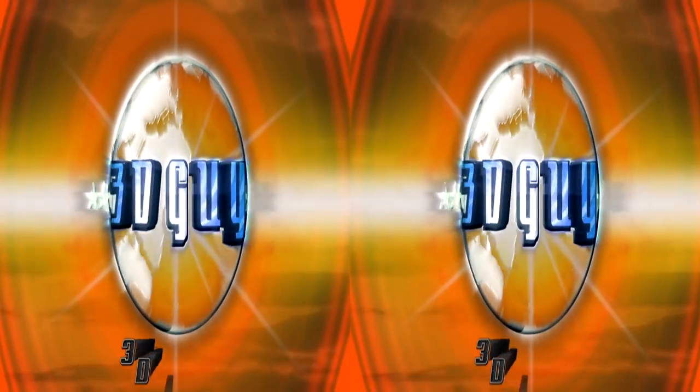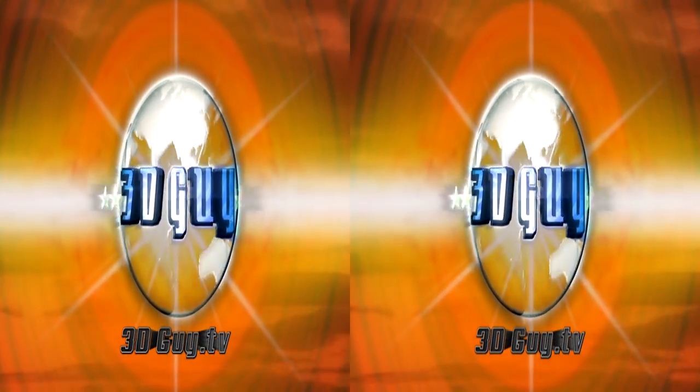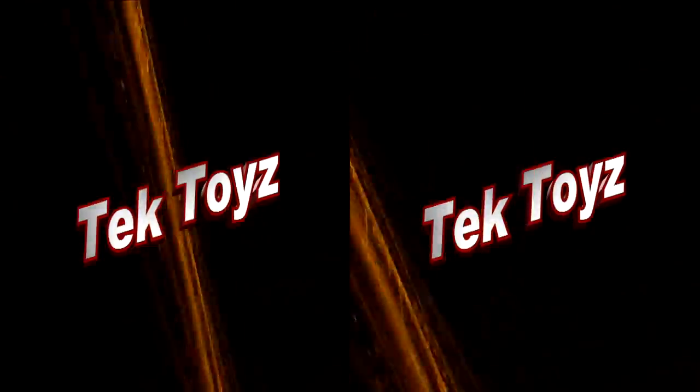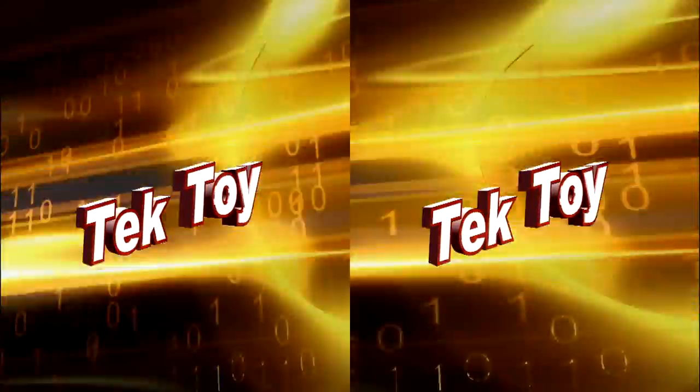Here we go again. Hi, Al Cadullo here for Tech Toys.